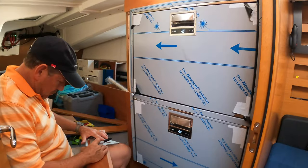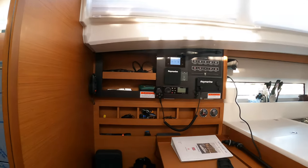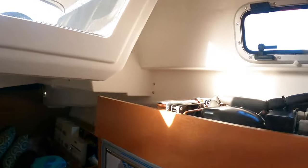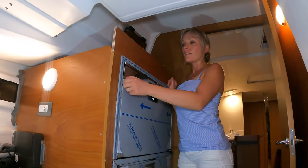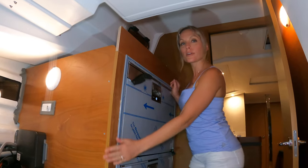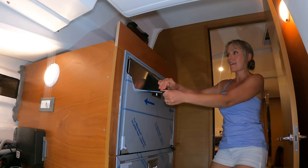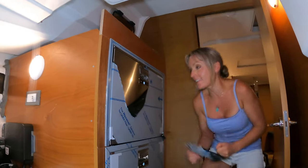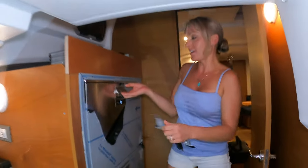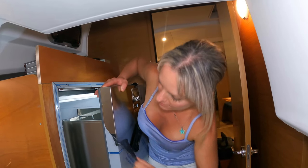These are going to be real good for us. We've got everything installed, the framework done, and now I've just got to peel off the protective plastic and we are set. It's a lot harder than it looks — I need to open it up. It's so pretty.